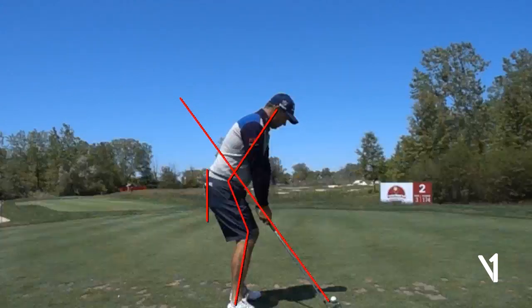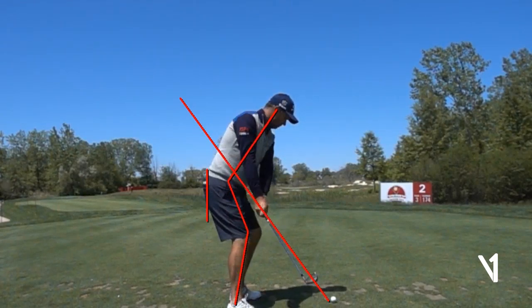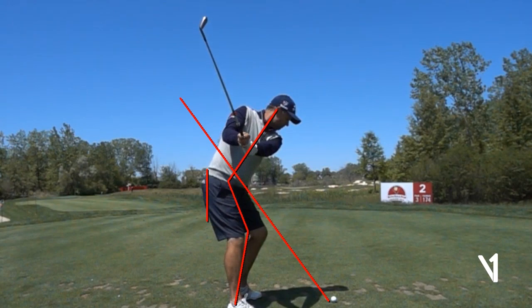As he goes back, you'll notice the club working up the plane line — a beautiful takeaway, everything in one piece away from the ball. The club is literally on his toe line when it gets parallel to the ground, and there hasn't been an overturn. His arms are still very much in front of his body. As he starts to set his wrists, when the lead arm is parallel to the ground, the hands are in the middle of the chest. You don't want to get that club behind you too quickly — if you do, you can get out of sync, lift the club, and get it across the line at the top.